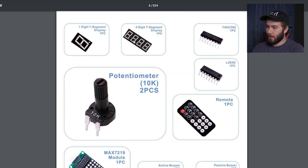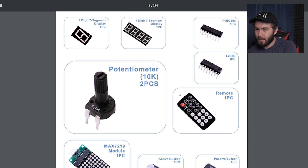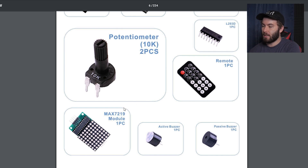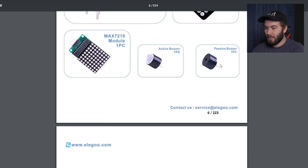We've got some LEDs, or it looks like little displays — neat. Remotes — that's what I'm talking about, something where I actually know what it is. A remote, a potentiometer — I remember using those before. Active buzzers and passive buzzers. Now you may be asking, what's the difference between an active and a passive buzzer? Well, I don't know. Moving on.